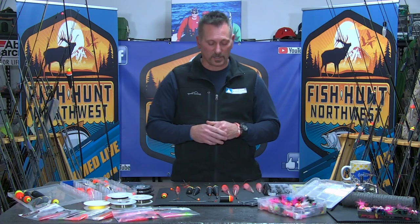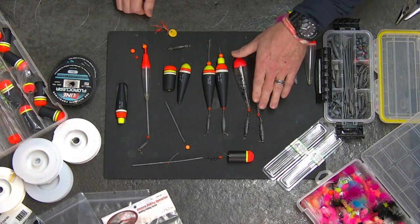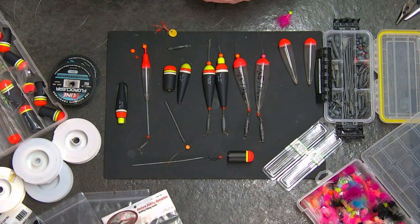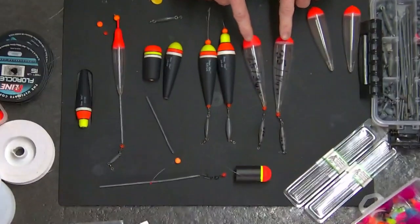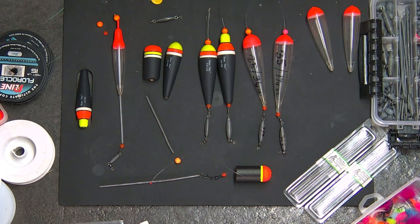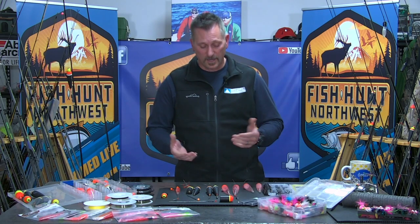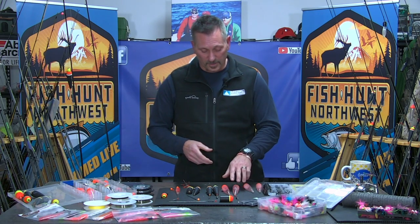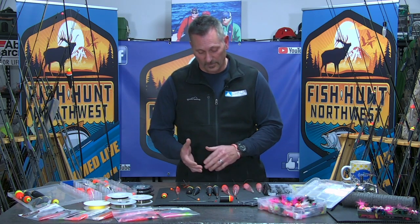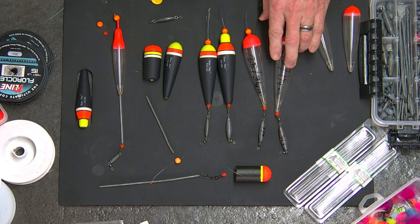If I'm using a 3/8 ounce jig, let's look here at the table. I have a number of floats out here on display with some pre-attached weights on the bottom just so we can walk through the progression. One thing I can tell you is that clear floats may come in grams versus ounces. I left my phone at the desk, so I can't demonstrate that right now, but how do we convert grams to ounces? It's pretty simple — I simply enter into my phone 'how many ounces is 35 grams?' and it gives me a number right there. You can do that with any float that says 25 grams. Use your phone. Make the math easy. 35 grams is approximately 1¼ ounces.